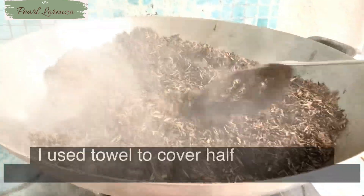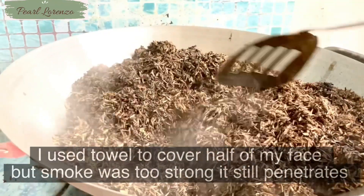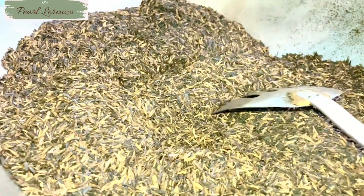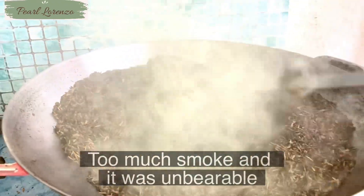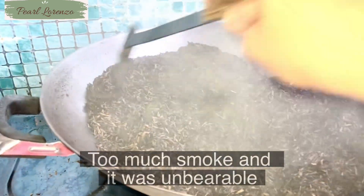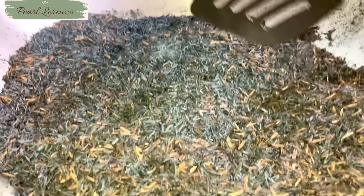I'll use water so that I can still take a break instead of just kept stirring all the time. The most important thing is do not burn them until they become ashes. Remove from fire and let it cool. These rice hulls had been away from fire for about 15 minutes, but whenever I stir them, smoke still keeps coming out. It is still very hot underneath and it will take time to cool down.